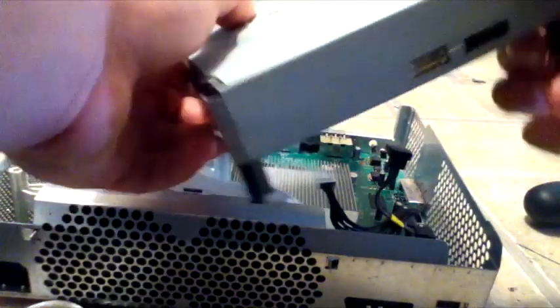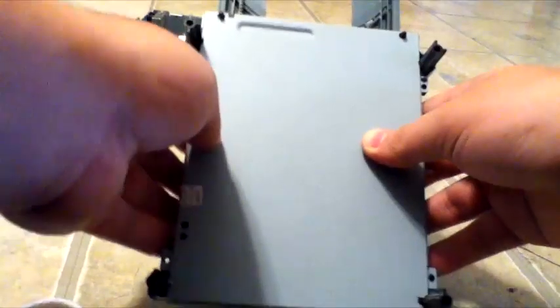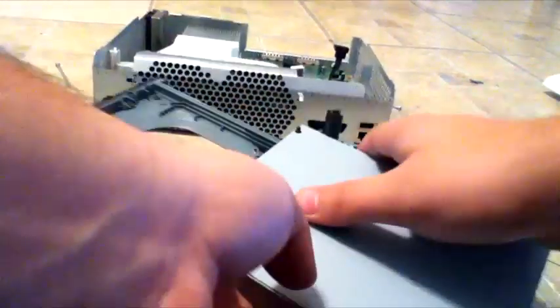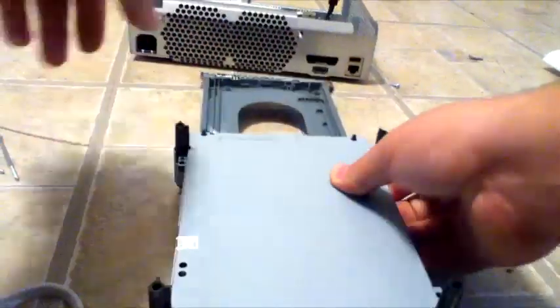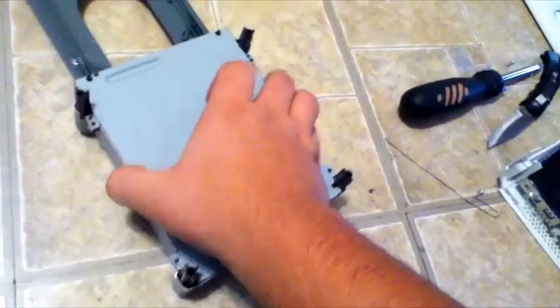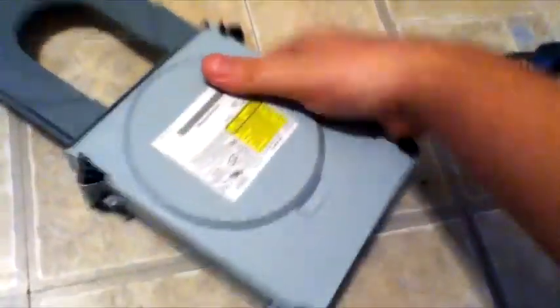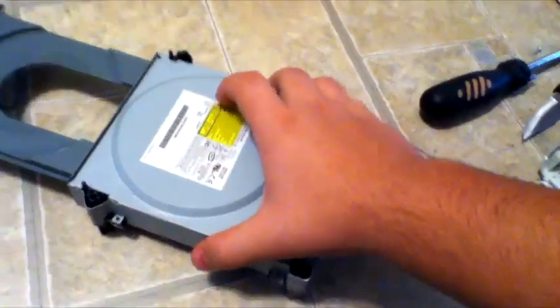Now you have this whole thing open. You will see four screws here, here, here, and here. I've removed them already just because screw driving can be very long and boring on a video, so I just skipped through that. Now you're going to want to flip this over and pull up just like we did on the Xbox.